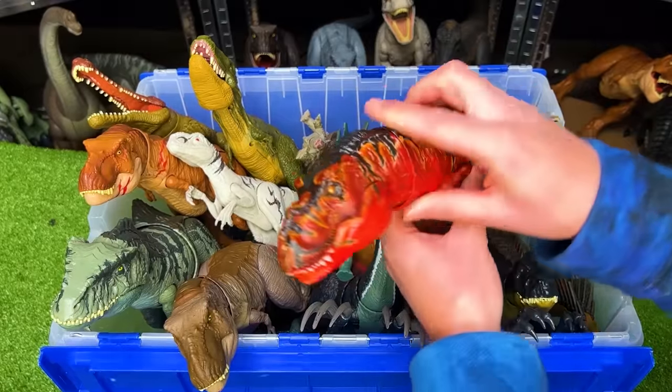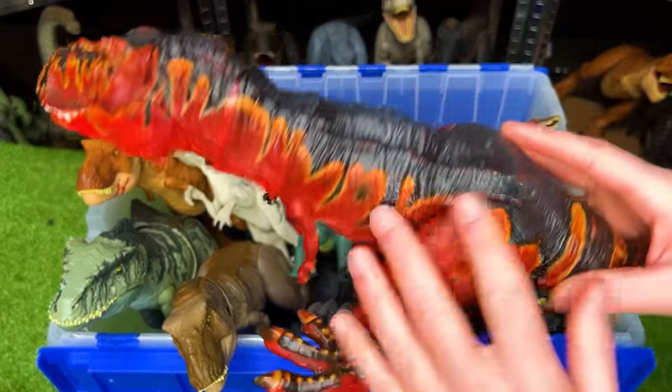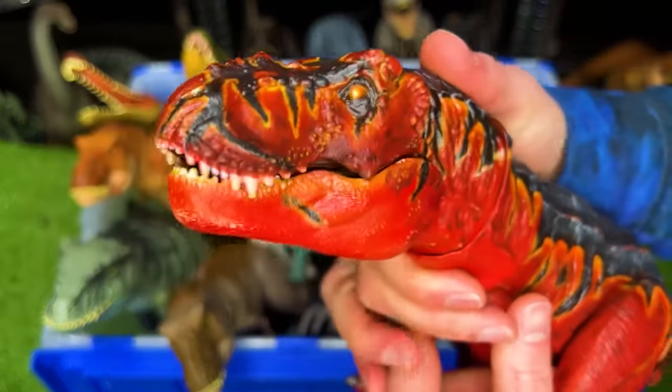Now, here is a really cool-looking T-Rex. This is a custom-colored T-Rex to look like fire. It's got the button at the top of its head to open and close its jaw.